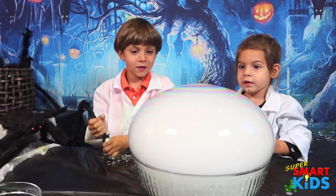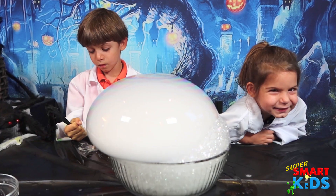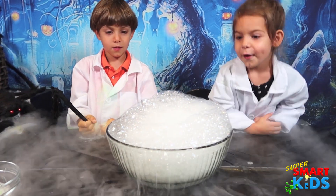Woah, you guys, look what's happening! Can I pop it now? Not right now! We want to pop it! Do you want to pop it? Oh! What happened?